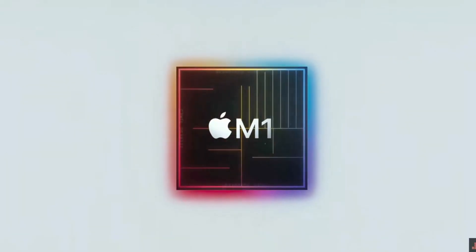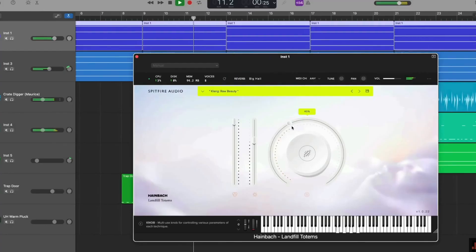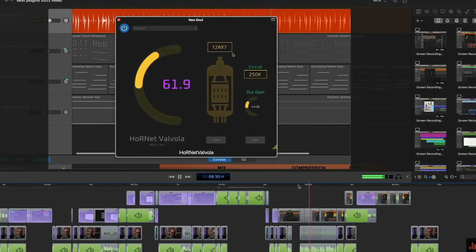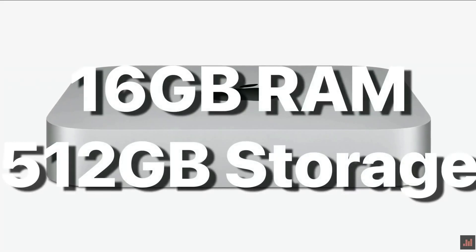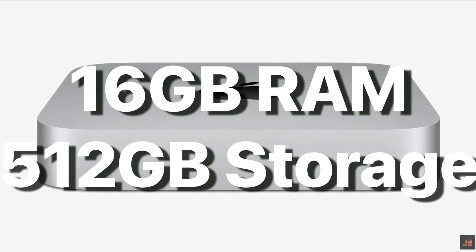I've talked at length on this channel about how much I love my M1 Mac Mini. It's a tiny powerhouse that excels at pretty much any task I've ever thrown at it. I do wish however that it had more ports and some form of upgradable storage, as the 512 gigabytes I spec'd out with when I bought it just isn't really enough for me anymore.